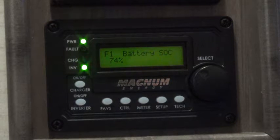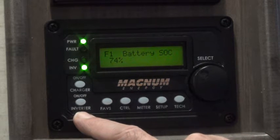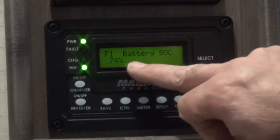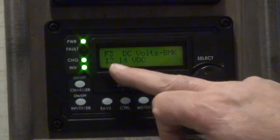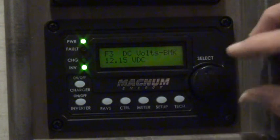I want to show you some of the things that this one does. Two of the really easy things: if you push this button, it turns the inverter on and off; push this button, it turns the battery charger on and off. As you can see now, my batteries are at 74% charge, and it also shows you the voltage that your batteries are putting out right now — 12.15 volts.